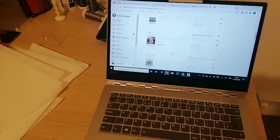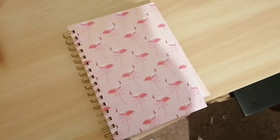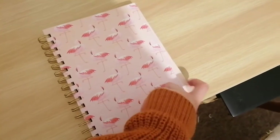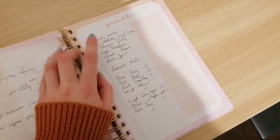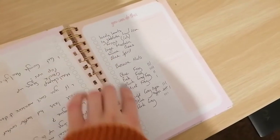So the first step in my evening routine is I go to my laptop and I make a list of all the orders I need to make the next day, and then I go to my notebook which has pretty pink flamingos on there and I make a list of all of the orders in order of dispatch. The items that need to be dispatched first go at the top of the list and then I work my way down.